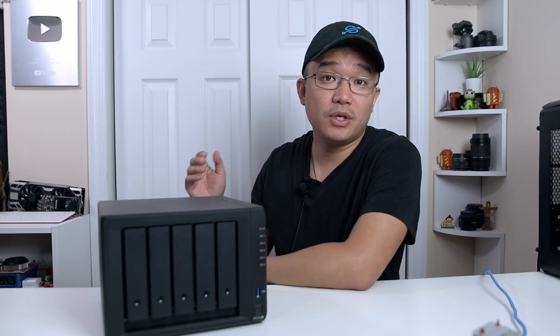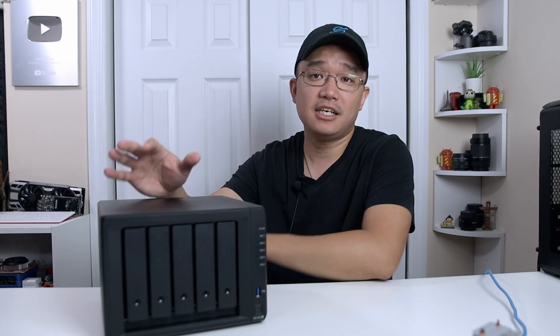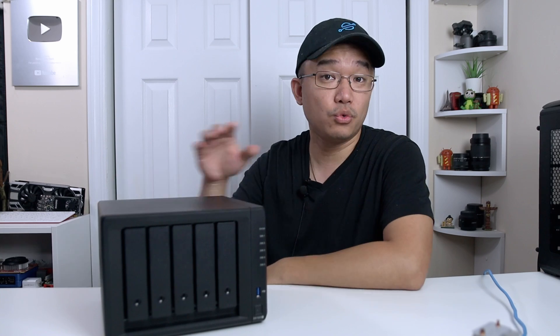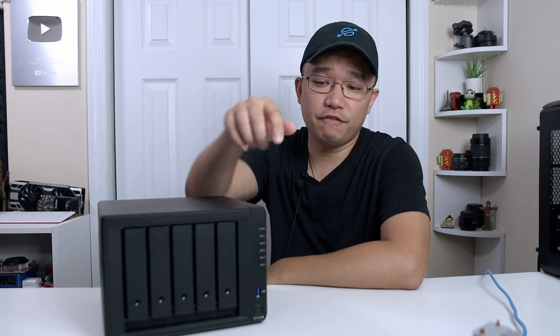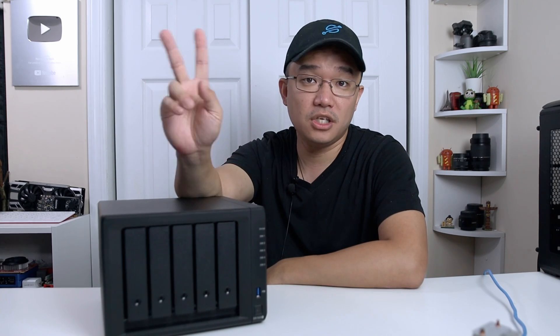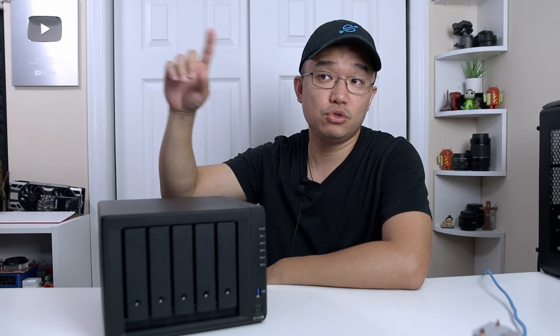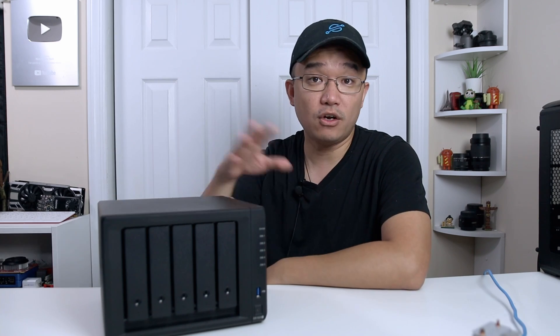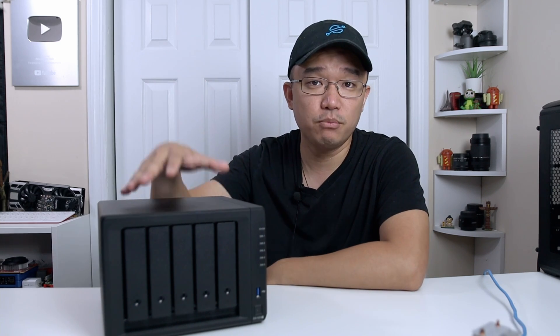As of June 29, 2021, the official release of DSM 7.0 is out, and you can upgrade your Synology from models as recent as 2021 all the way back to 2013. The last two digits of your model number indicate the year, so check that to know if your unit is supported.